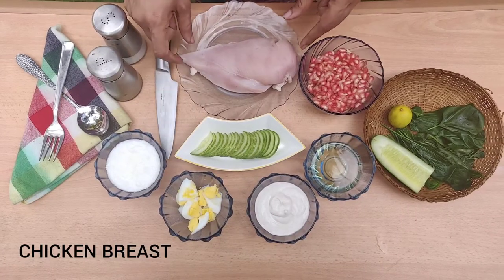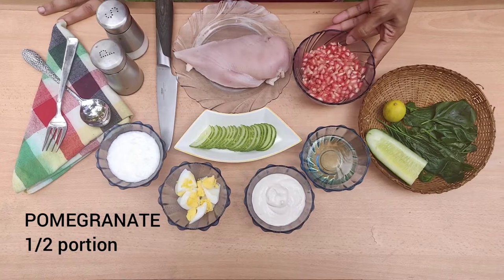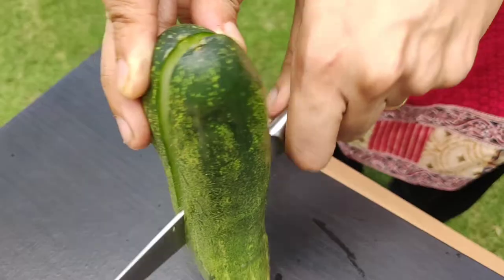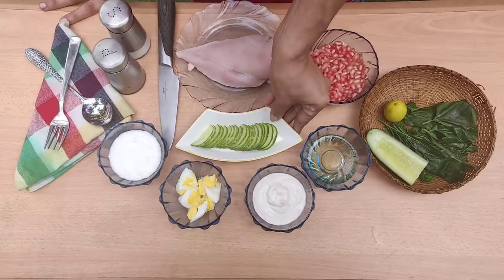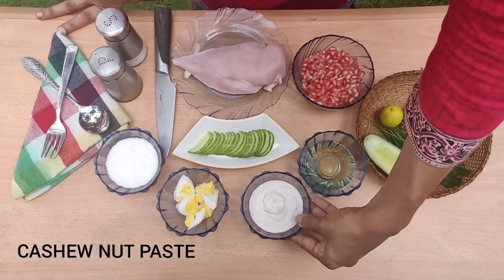This is a chicken breast. Pomegranate. Cucumber — I washed the cucumber, it's semi-sliced. This is oil. Cashew paste — a little bit.